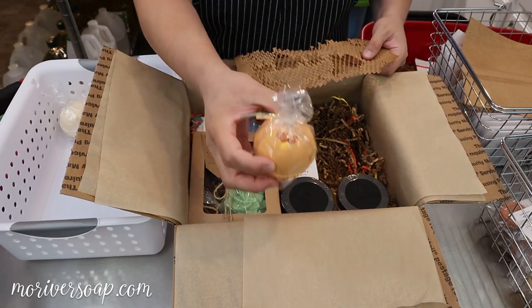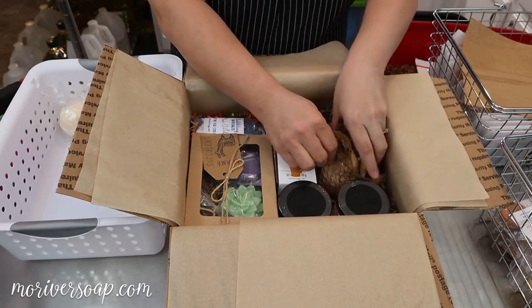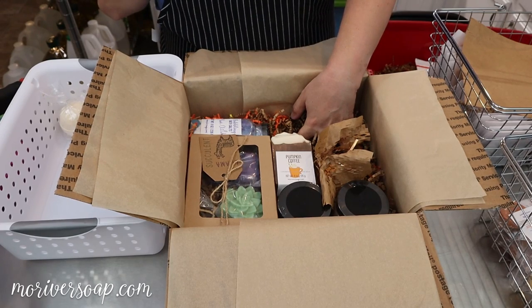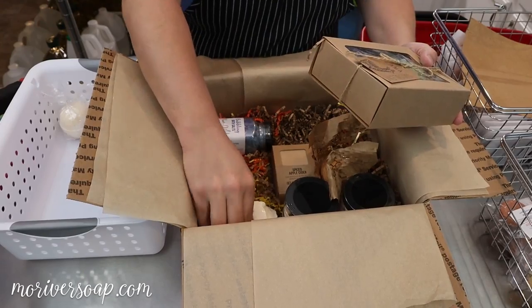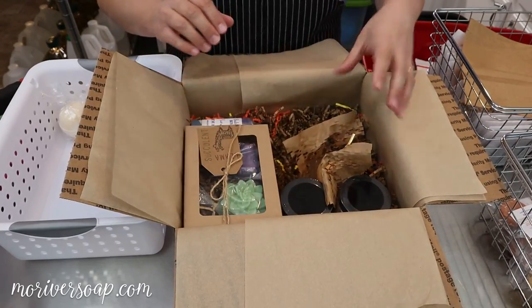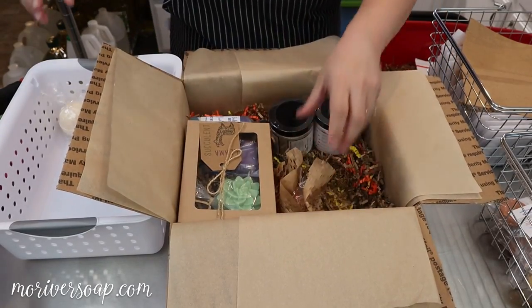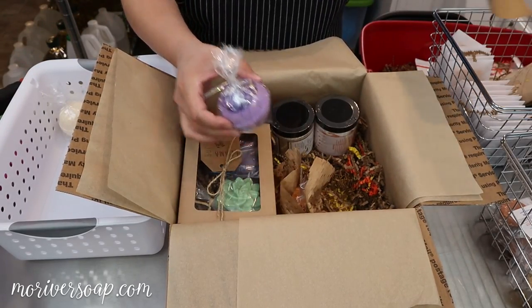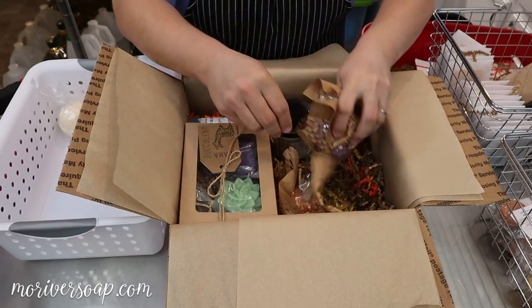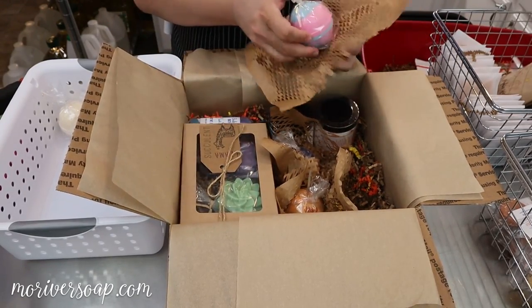We have a pumpkin pie bath bomb with a cute little pumpkin and sugar sprinkle embedded on the top. I'm a little nervous about how I'm going to get this all to fit — I feel like I could get two more in but I have four more to fit. This is extremely light so I'll put this box right there and tuck some shred around it. I have five bath bombs total: a galaxy violet bath bomb made with Bramble Berry's celestial gel collection, and another cotton candy bath bomb.